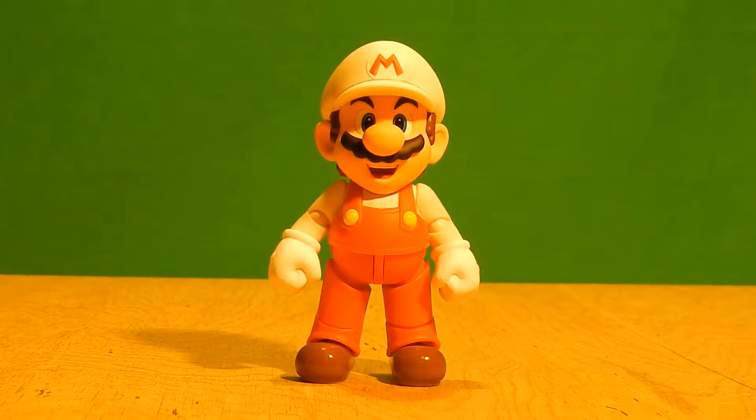What is up people YouTube, it is I, the Mario Bros. 17, or you can call me Vinny, and today we are taking a look at the SH Figure Arts Fire Mario.